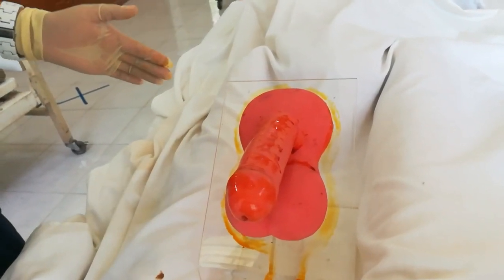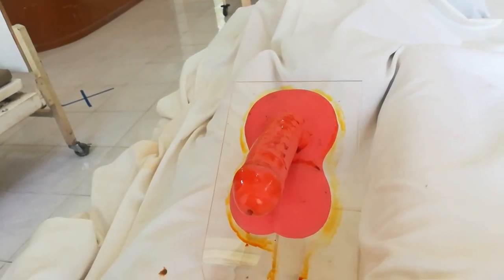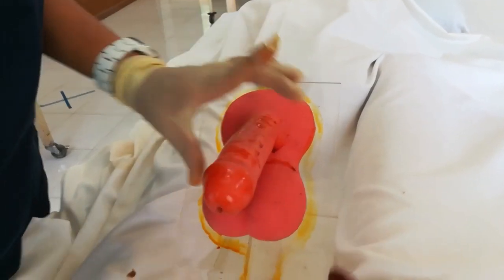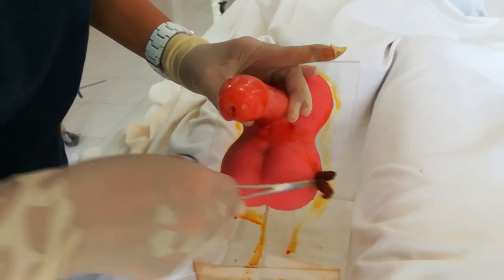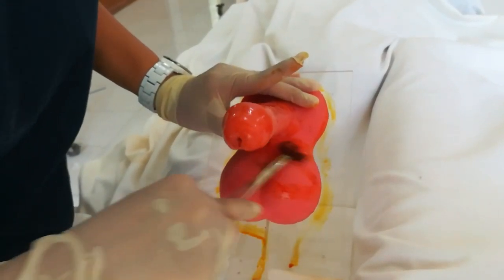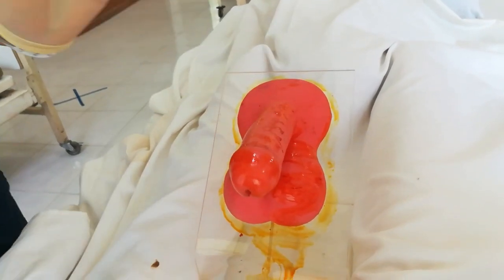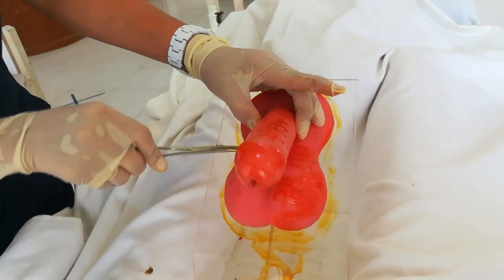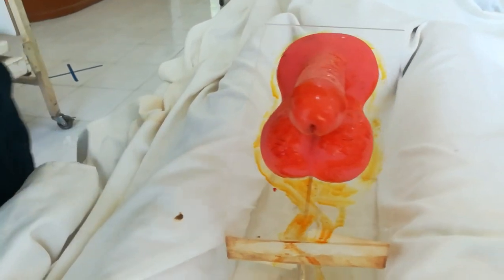Using another cotton ball, cleanse the scrotum going towards the anus — using a zigzag motion downward toward the anus. Discard. Then use another cotton ball with zigzag motion on the other side of the scrotum, downward to the anus. Discard.